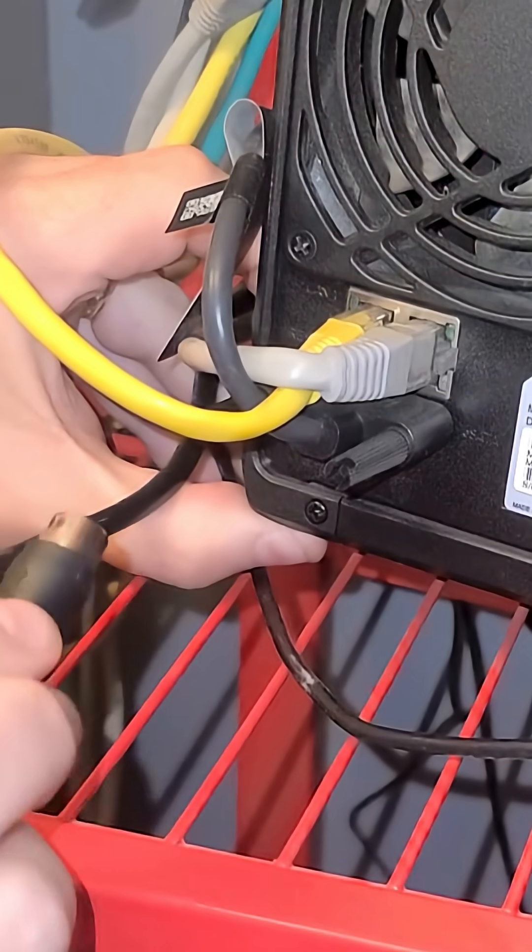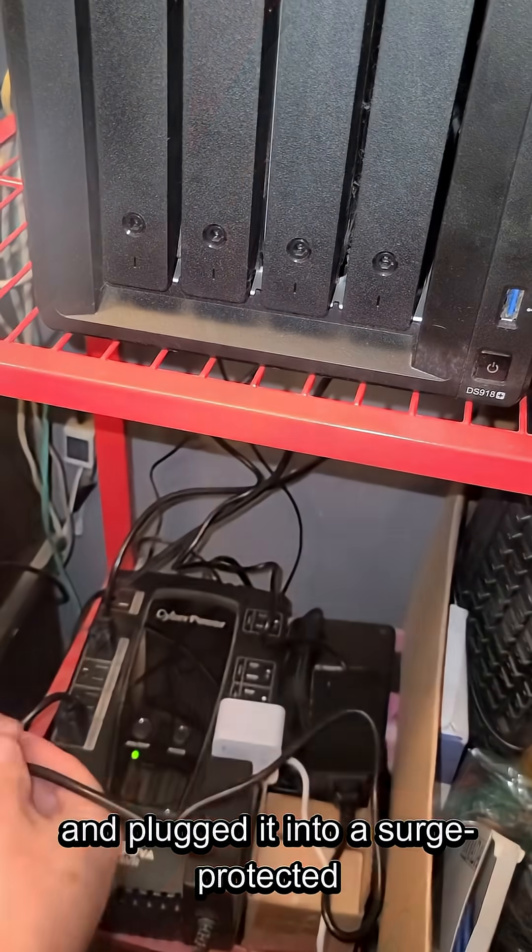I swapped out the old power supply, connected the new one, and plugged it into a surge-protected outlet.